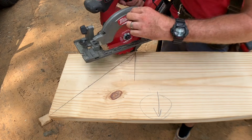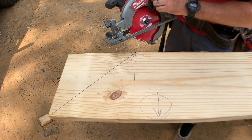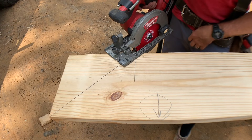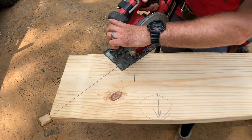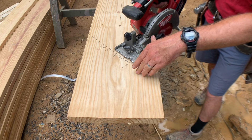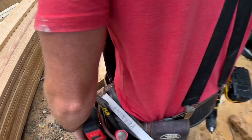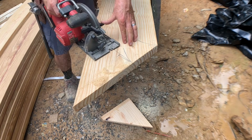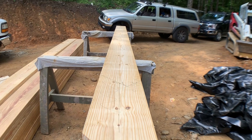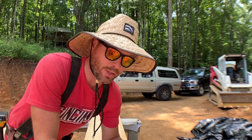Now we're going to make the cut — this is our plumb cut at the top of the rafter. I like to pull the guard back as I go so it doesn't try to steer the saw where I don't want it to go. And that's it — got this one cut and ready to go.